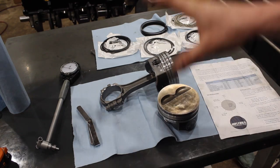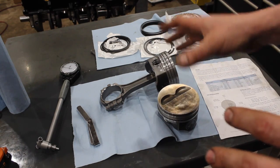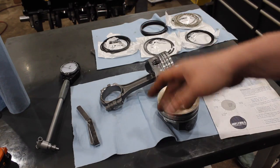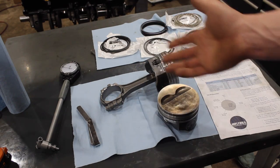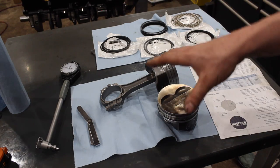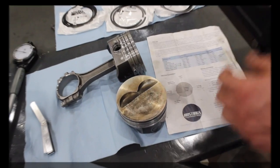I wanted to make a quick video about piston rings and piston ring gap. We could get into real detail about different types of piston rings, but I'm just going to talk generally about your regular standard piston ring set that you guys would be using for your hot rod engine at home, and what ring gaps you're going to use with a hyper piston.